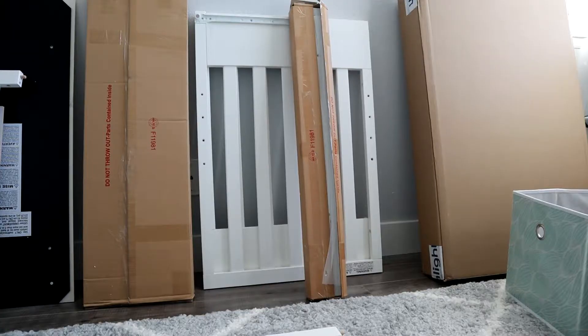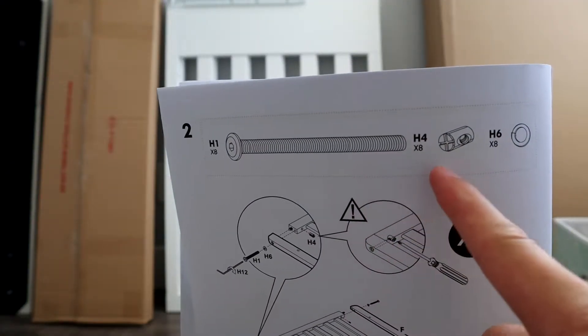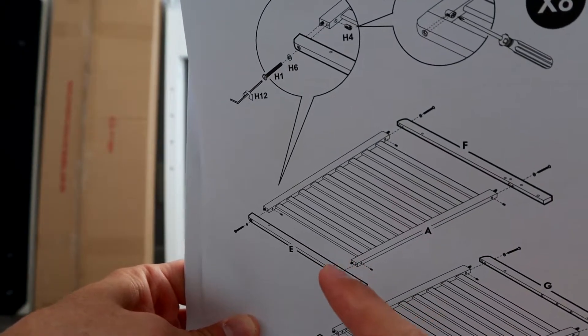Then get the skinny package, which is the legs. We're going to take this hardware and do E, F, G, and H.